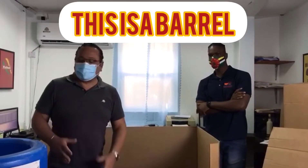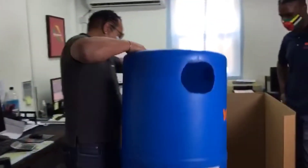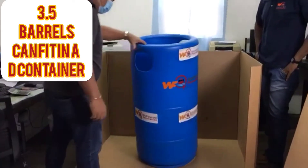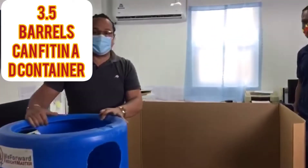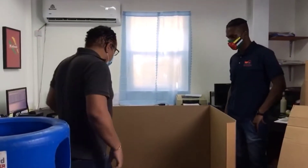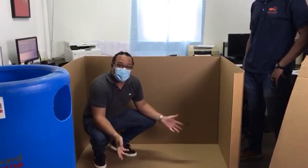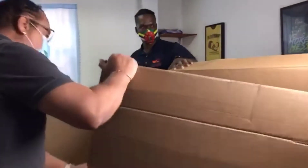Okay folks, we always have customers who ask: what is a D container? This is a barrel — Prosper's barrel. At least one, two, about three barrels plus more can comfortably fit in a D container. I can fit in a D container along with maybe three or four other people, so that will give you an idea of what a D container is.